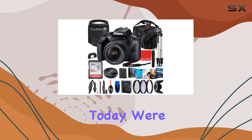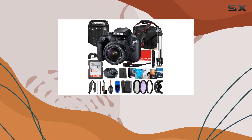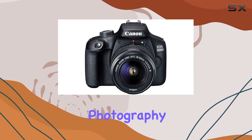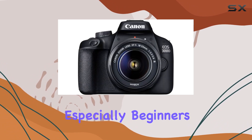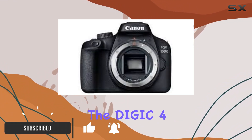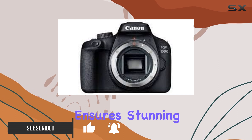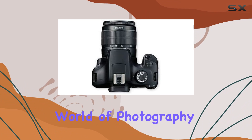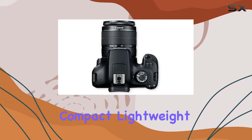Hey everyone, today we're diving into the Canon EOS 3000D DSLR camera bundle, an excellent package for photography enthusiasts, especially beginners. The 18 megapixel APS-C CMOS sensor coupled with the DIGIC 4+ image processor ensures stunning images with a beautiful background blur, making it a top choice for those looking to explore the world of photography.